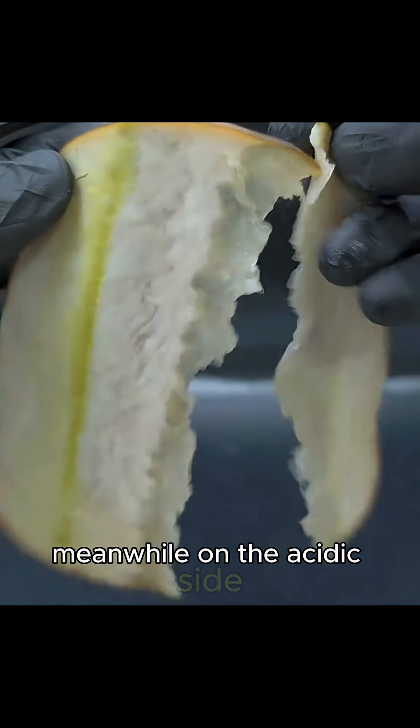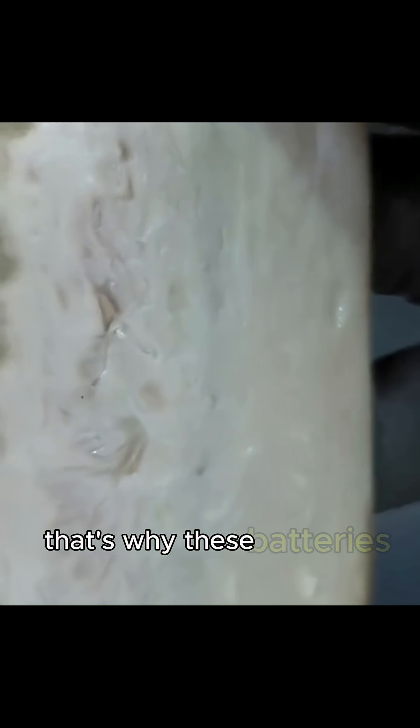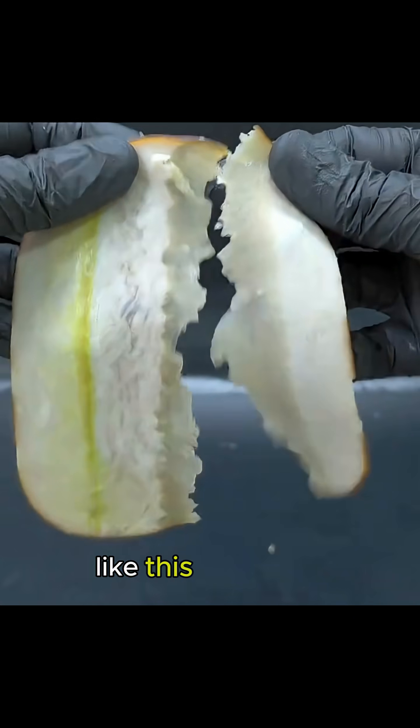Meanwhile, on the acidic side, a protective layer forms, slowing down deeper damage. That's why these batteries must always be kept far away from children. Follow me.